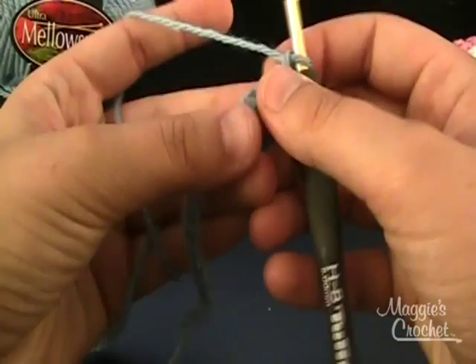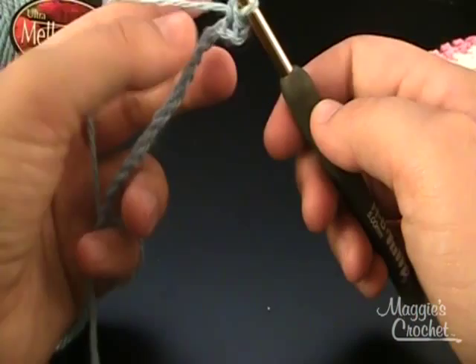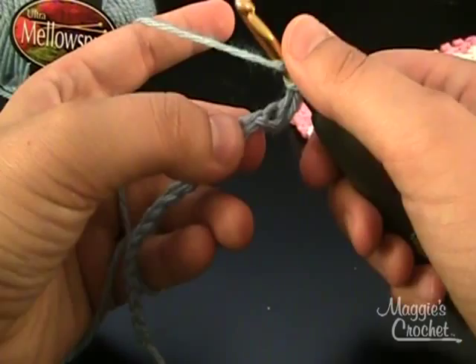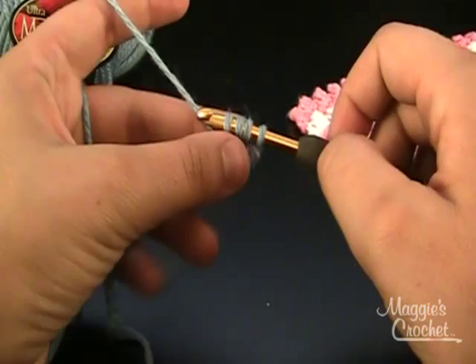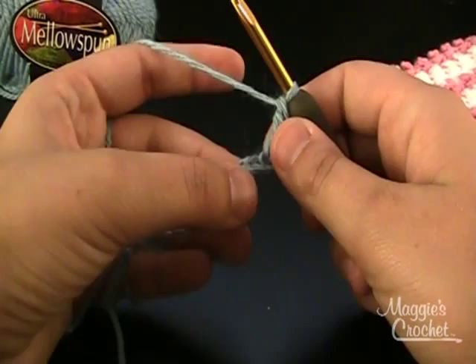Now I'm going to start with row 1 and I'm going to do a single crochet in the second chain from the hook. And next I'm going to work a treble crochet. So yarn over twice, insert my hook, pull up a loop, yarn over, pull through 2 loops, pull through 2 loops, and pull through 2 loops.